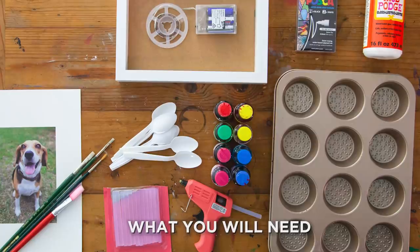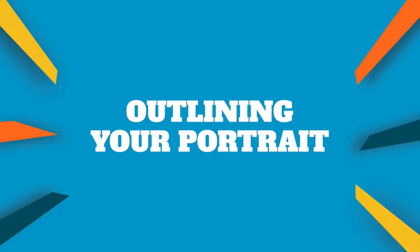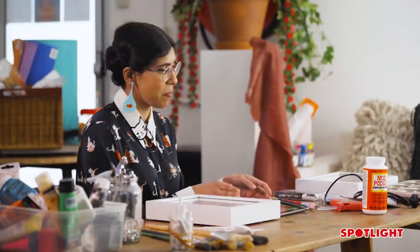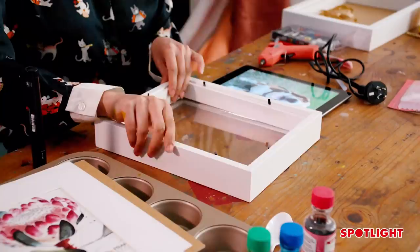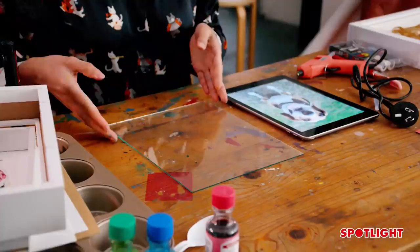Our first step is to take the picture frame apart. I've chosen to use a shadow box because it'll give it just that extra bit of depth and maybe leave a bit of space for us to put a light in. We'll take everything out.